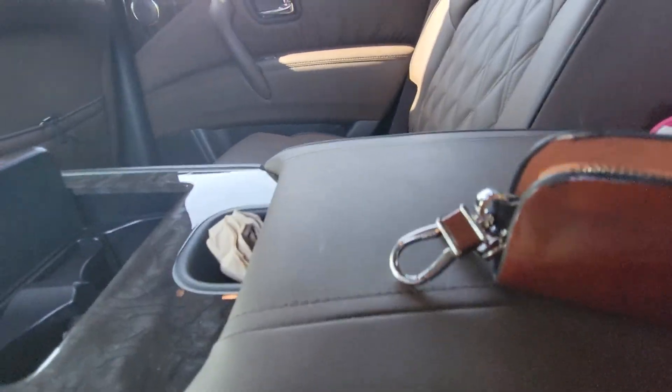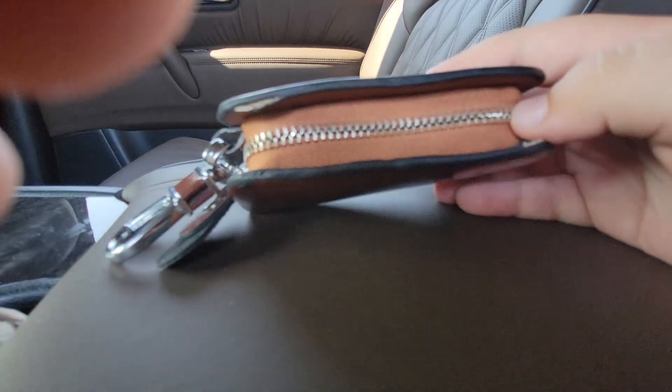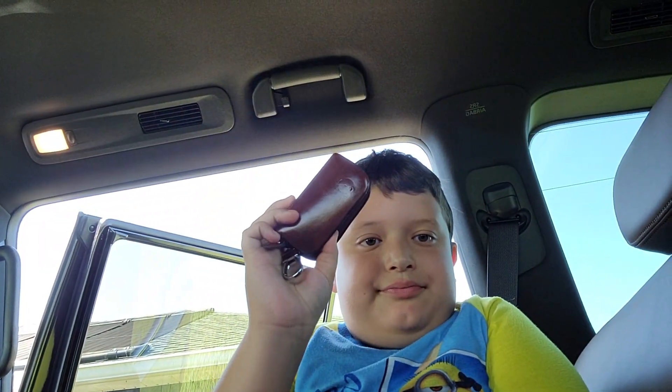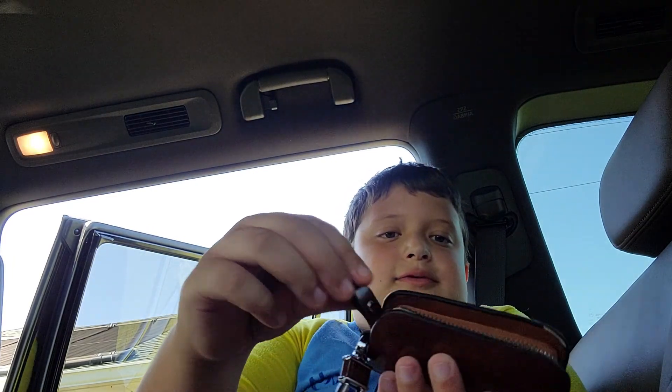This comes with the old Armada key holder. Let me just show you how it works. First, you need to open this part — see this? Just open it like that.